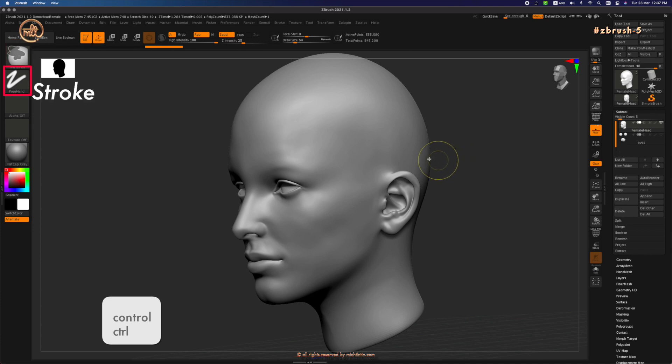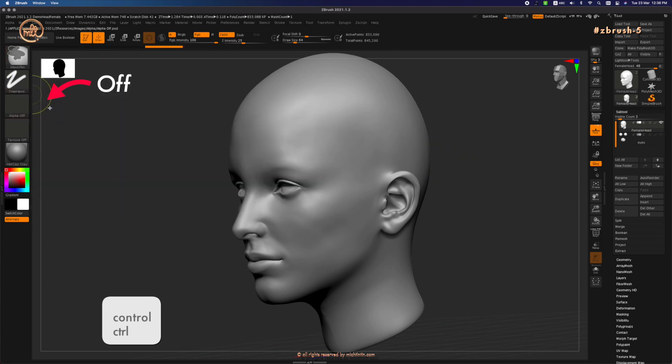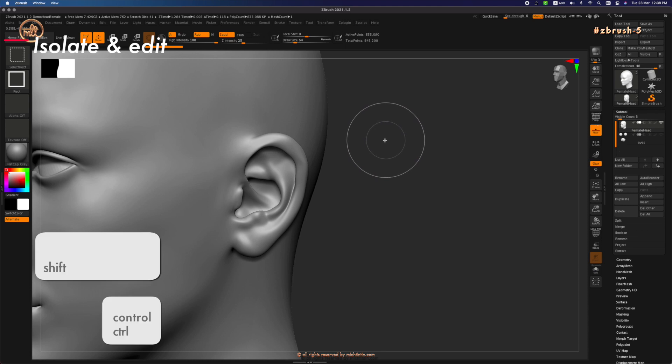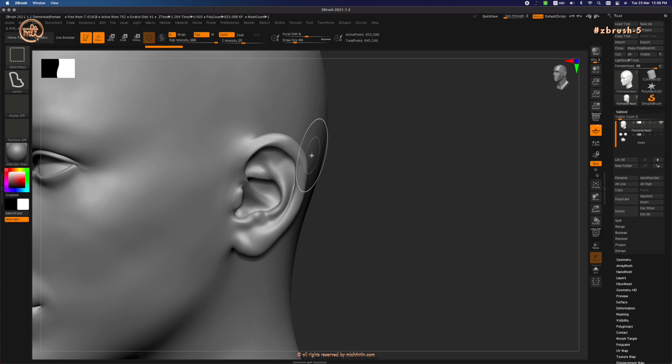Press Ctrl, change the stroke to Freehand, and turn Alpha off. Let's be as accurate as possible in our masking and start with isolating the ear area. Press Ctrl to activate the mask. Then go to Stroke and change it to Lasso — this command activates the green mask which doesn't have to begin on the background.